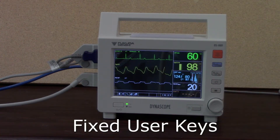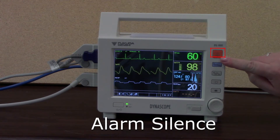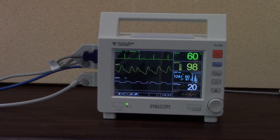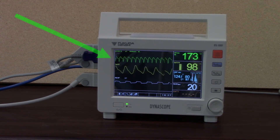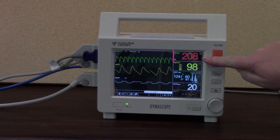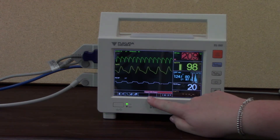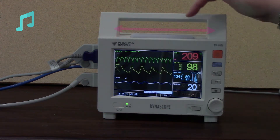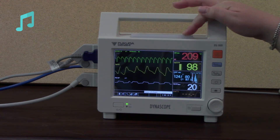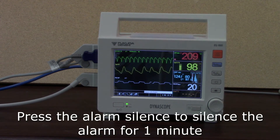Down the side you've got some fixed user keys. The very top button is the alarm silence, which will silence a parameter-specific alarm for one minute. I'm going to set an alarm off so we can see what happens. We've got an arrhythmia on the screen — as soon as the monitor picks that up, it highlights the parameter in red and tells you down here that we've got an alarm condition, in this case an upper heart rate alarm. It also flashes red at the top. If I press the alarm silence button, it will silence that alarm for one minute.